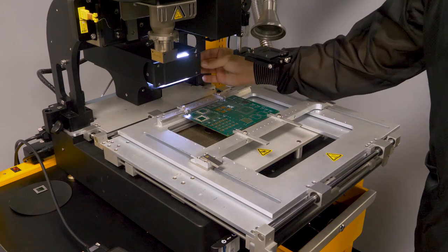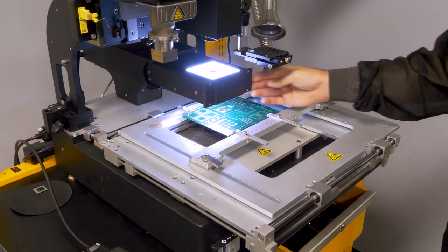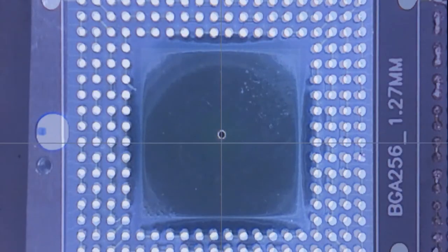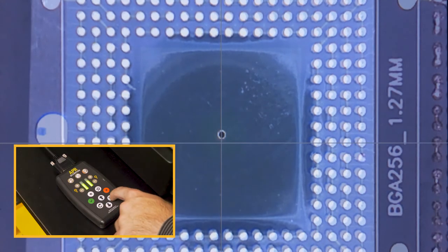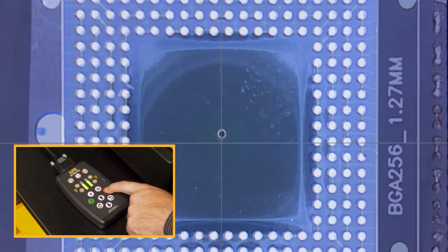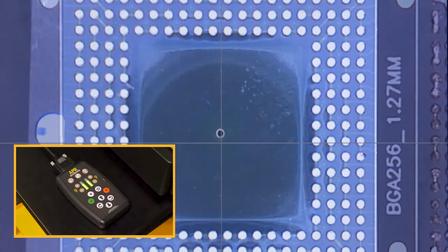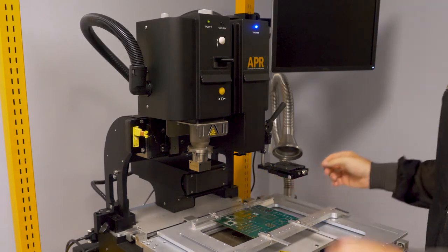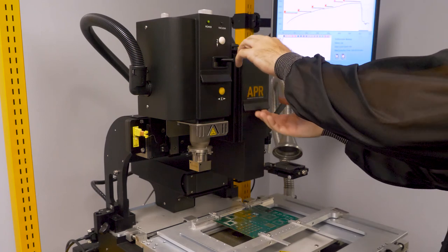Pull out the camera and use the board holder micrometers to align the component apertures to the pads on the board. Use the remote for pitch and rotation of the component. Press the red X once aligned to return the component to the home position. Return the camera and press the Z-axis button to drop the head and press the green check mark to lower the component to the board.